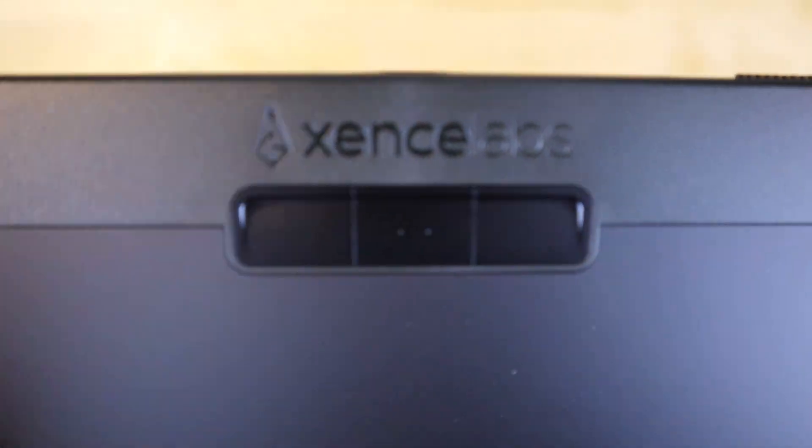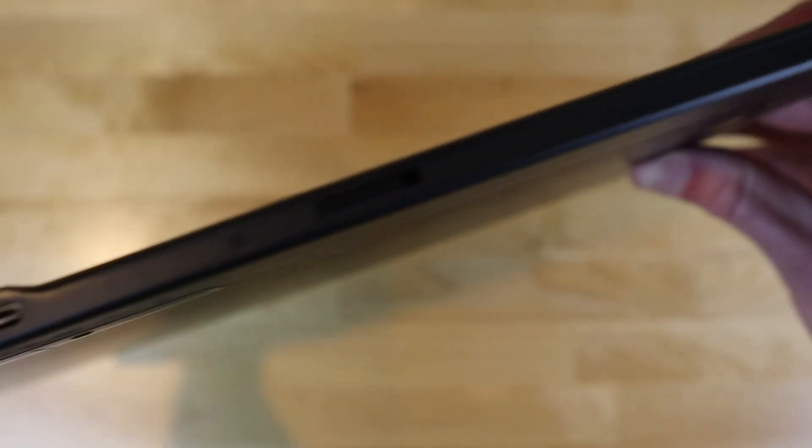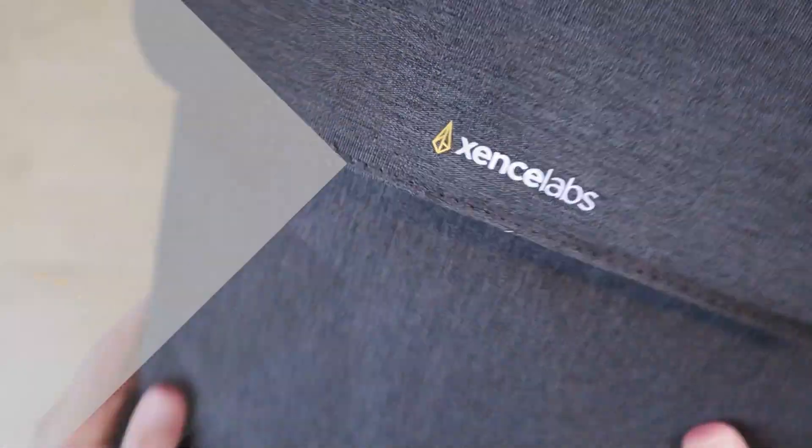At the top of the tablet's face, there are three buttons that could be programmed to perform whatever mouse clicks or keystroke combinations you'd like, making them handy for use in applications like Inkscape. On the top edge of the tablet, there's a power switch with light indicators that let you know when the device is powered on. The device also comes with a very nice carrying case with compartments to store your tablet and all its accessories.